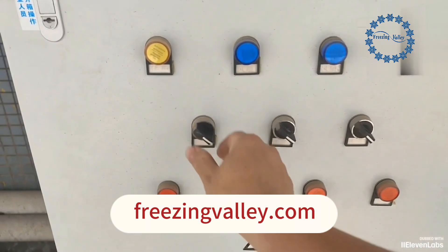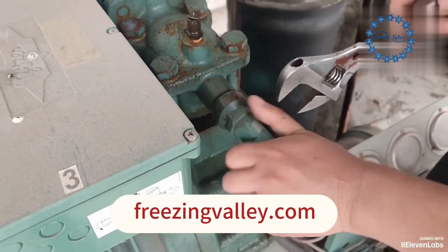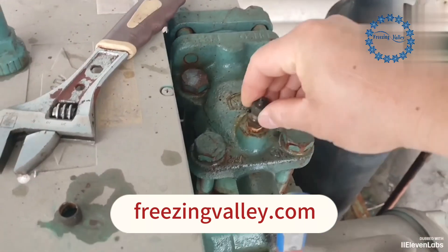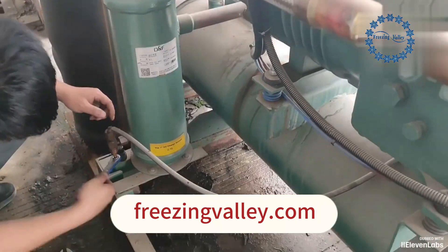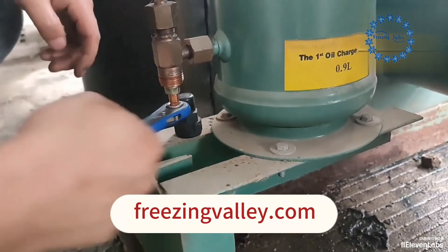Turn off the switch. First, close the compressor return valve and cap the oil fill port. Then close the oil return pipe valve.